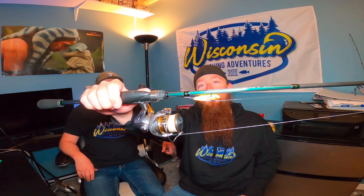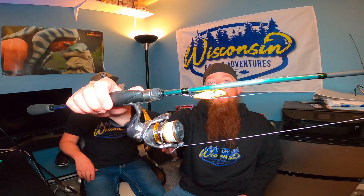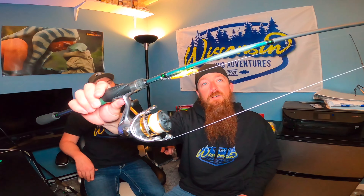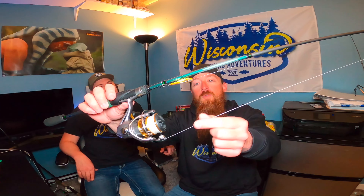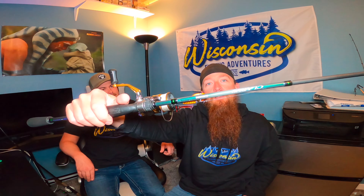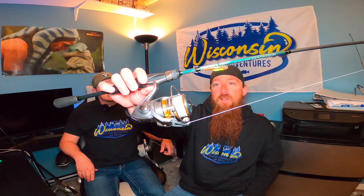My favorite bait to throw in the spring for smallmouth is the Acme V-Rod blade bait — you can obviously throw any brand. I like to throw the 3/8 ounce if I'm fishing over 8 feet deep, and anything under that I like the quarter ounce. I run a 10 to 12 pound fluorocarbon leader down to a duo lock with 20 pound braid, and I like to throw that on a medium fast rod. If you go medium light you can't feel the bait working quite right — definitely go medium fast — on a Shimano Sedona 2500 series. Really fun presentation, and they go pretty wild for it especially as the water warms up.